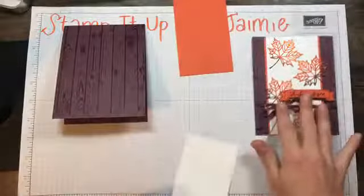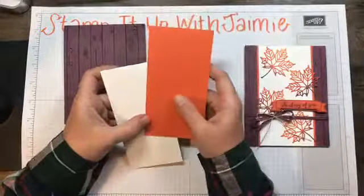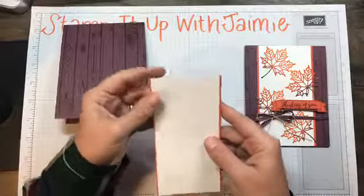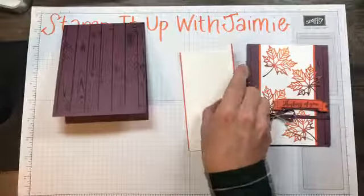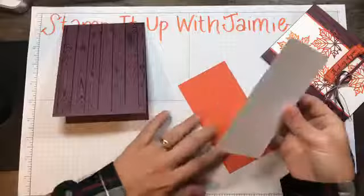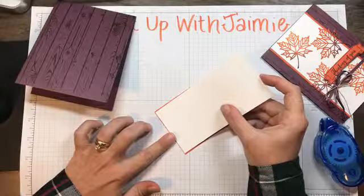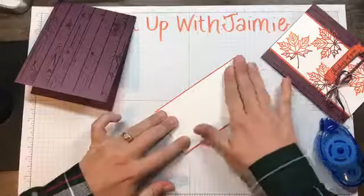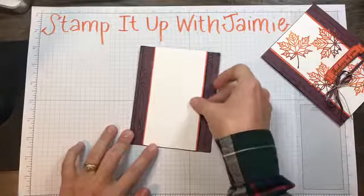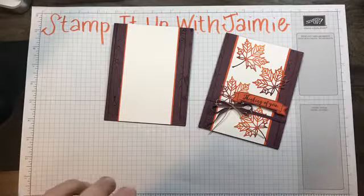We're going to take a whisper white piece — this is two and three quarters by five and a half — and mount it on a tangerine tango cardstock which is two and seven eighths by five and a half, so the same length just different width. All the stamping is going to be done elsewhere and then put on over it. I like to come from the bottom to make sure I get it flush, and then we're just going to adhere that over our card front.